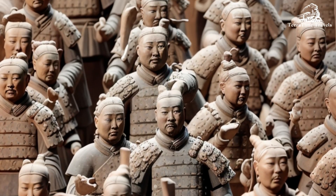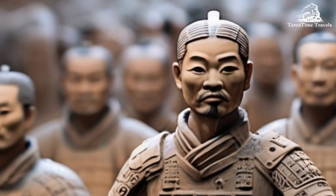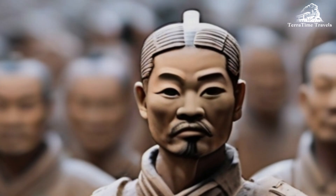Variety of Figures: The soldiers in the Terracotta Army are not identical. Each one has unique facial features, hairstyles, and clothing, indicating that they were individually crafted.